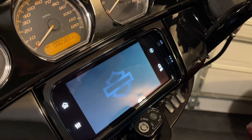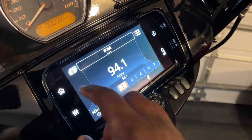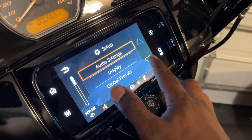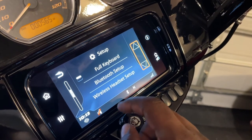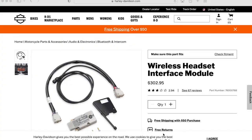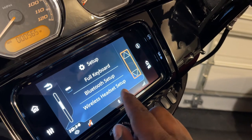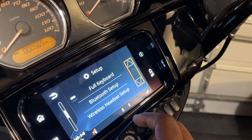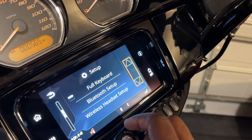Once you have the helmet in pairing mode, all you have to do next is go to settings on the motorcycle. I'm going to scroll down to wireless headset setup. Like I said, if you do not have a wireless headset interface module installed — if you do not have a WIM installed — you will not see this option. You can purchase a brand new motorcycle — Street Glide, Road Glide — and you would not have wireless headset setup if the motorcycle does not have a WIM already installed.